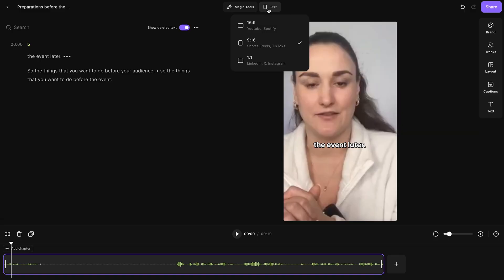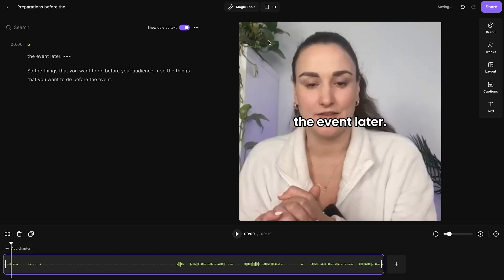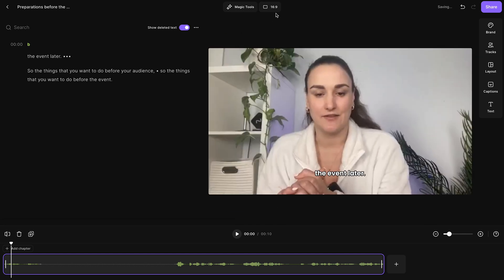The longer your event is, the more magic clips will be created and the more highlights you'll have to share. You can also change the aspect ratio of these clips so that they are repurposable on various different platforms. Pretty cool, right?